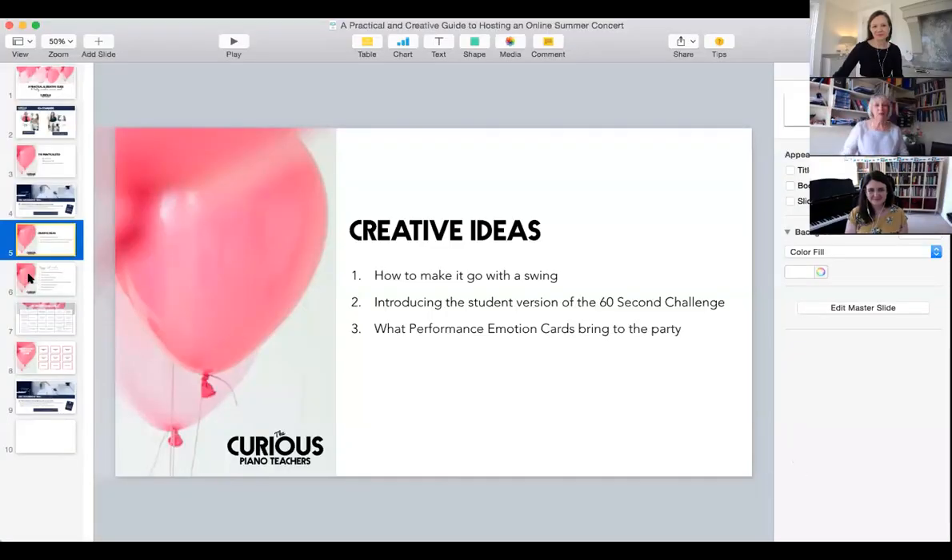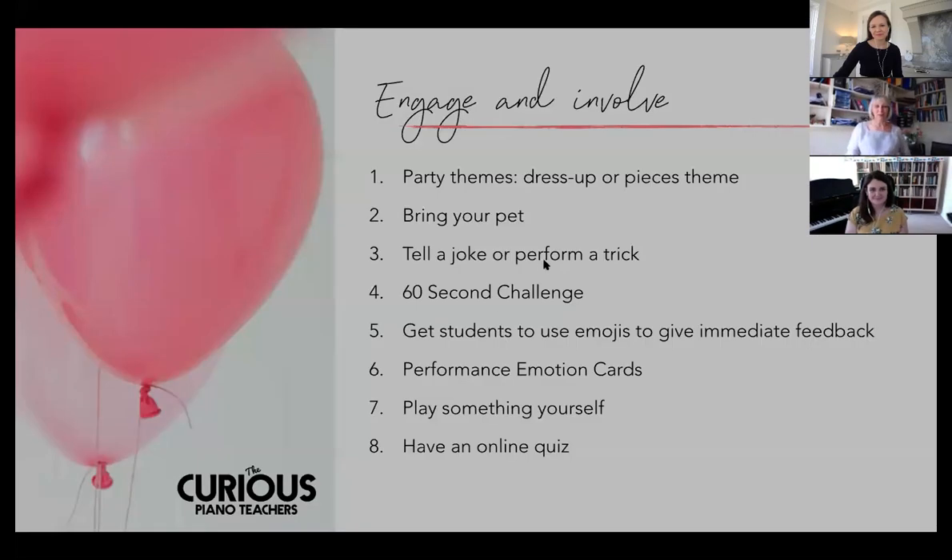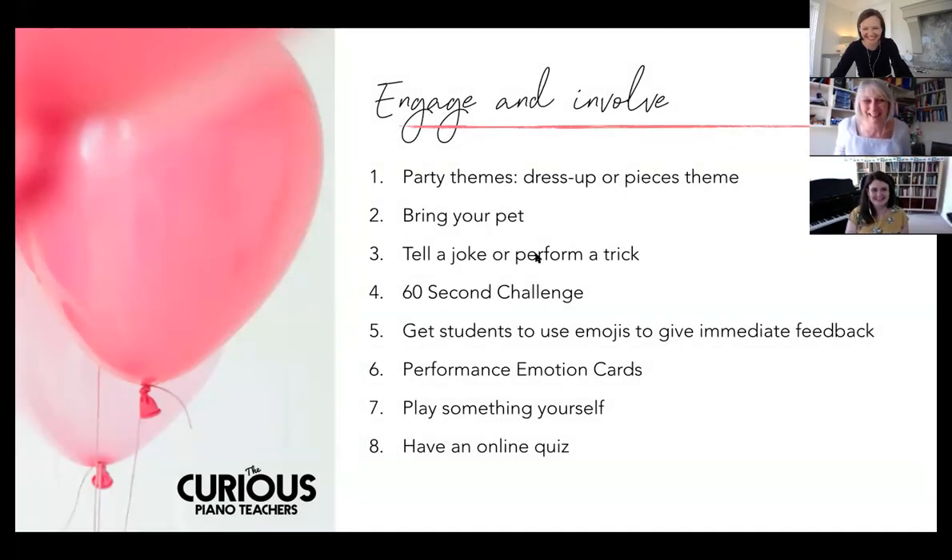Shall we move on to the creative side of it? This is much more than just a studio concert - you can make it into a really great event. As I said, I've had two of these already and they both had a theme. The first one was on Good Friday, so the theme was chocolate. Everybody had to bring some chocolate to eat or a hot chocolate with them. We drank it or ate Easter eggs as the concert went on and everybody got to show their Easter eggs.